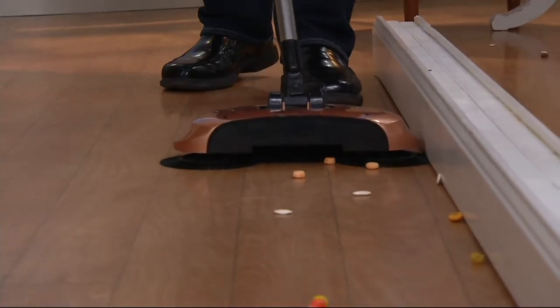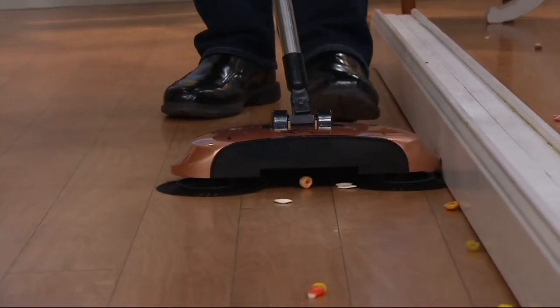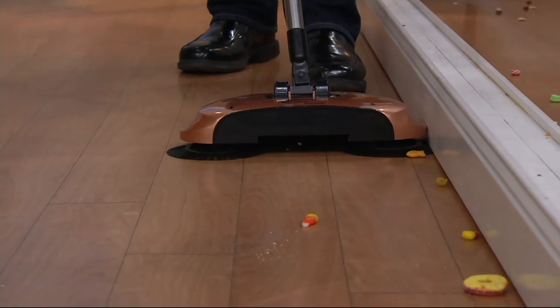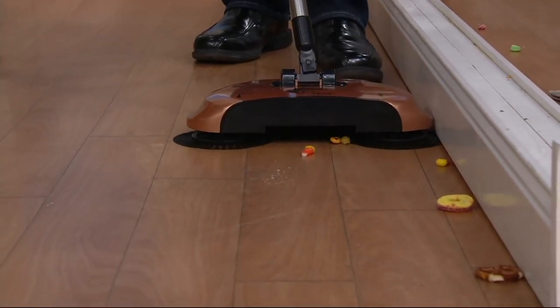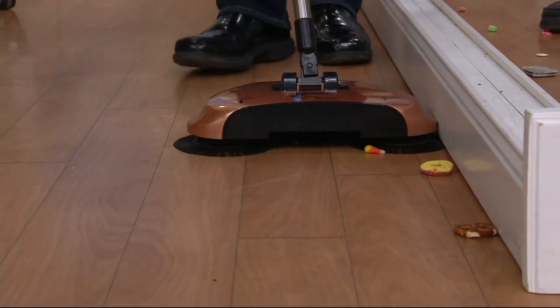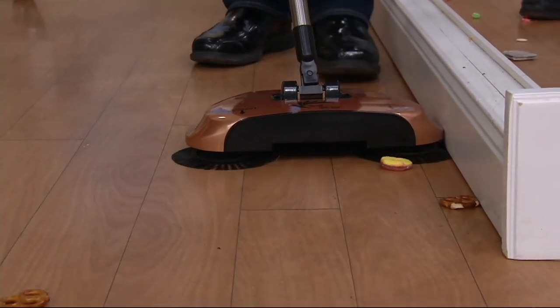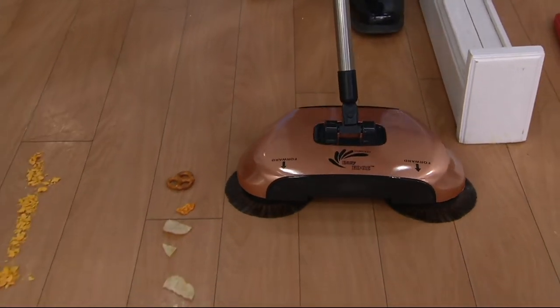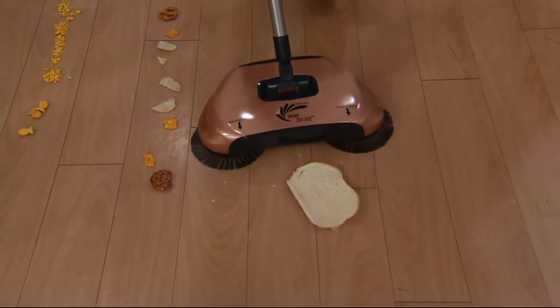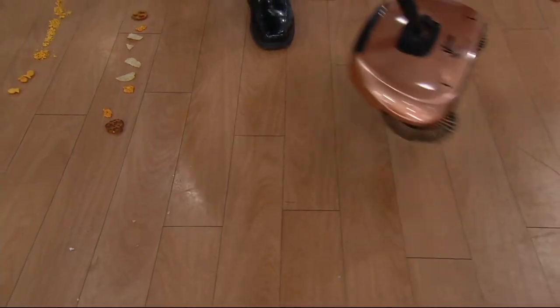We're taking all the work out of cleaning, or at least working smarter, not harder. If this looks like a street sweeper to you, you're not too far wrong, because the man that developed this item developed it with street sweeping as an inspiration. Pulling things away from the baseboard and into the collection cup is what our Easy Edge Sweeper is all about.